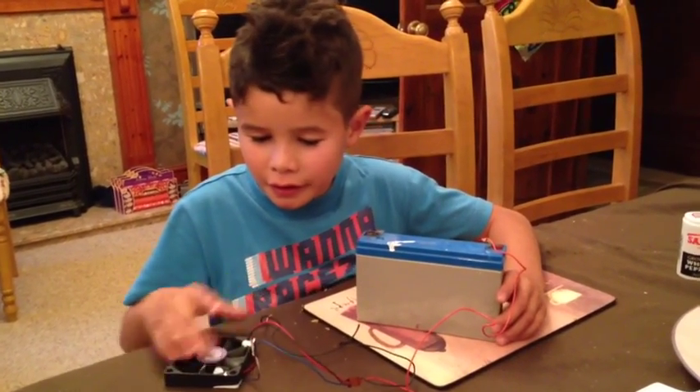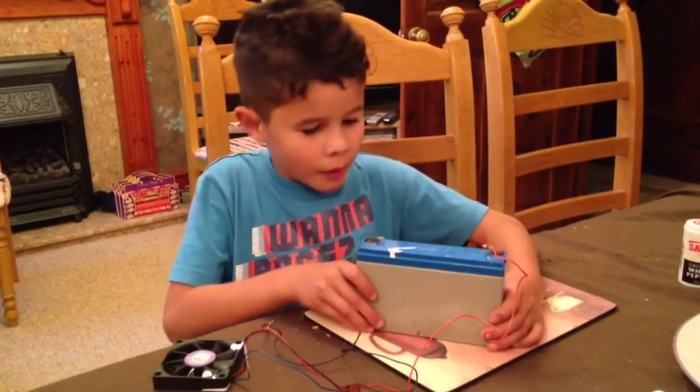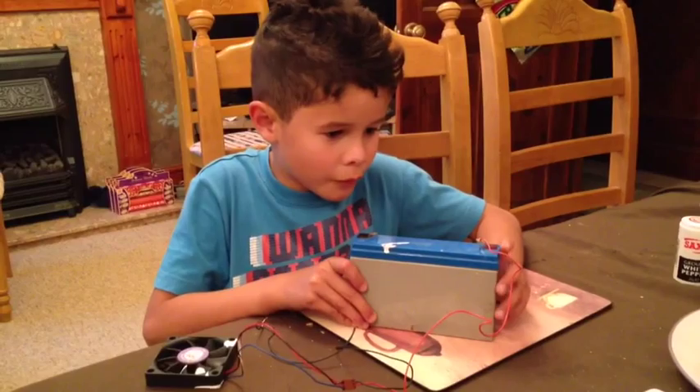Today I want to show you my invention. This is from an old computer and it's a fan. This is a mass battery and it was from my dad's shed.